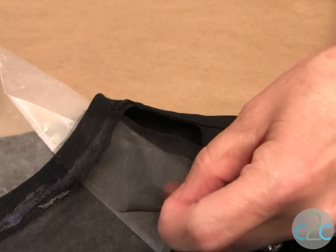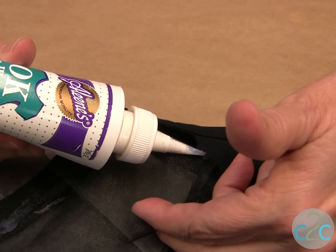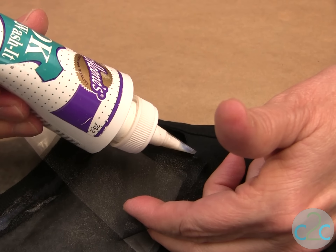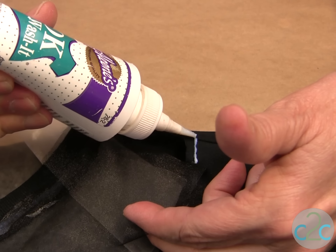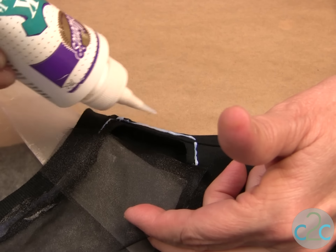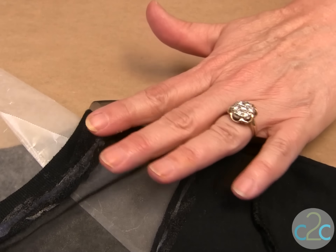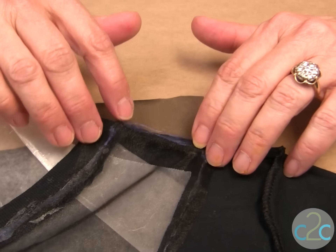Let that dry and then we're going to work up here on the top. Now we're ready to do the top edges. You might notice that I put a tape technique onto the tip of my bottle, and this gives me a really fine line of glue, which works perfectly for this project.